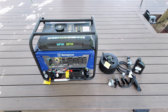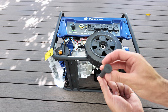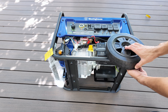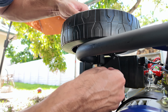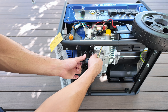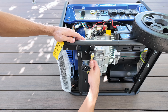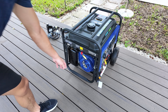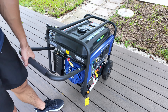Everything you need is included in the kit. Installing the wheels is really simple. On one side you'll find a hole where the wheels fit — you just need to place a washer between the wheel and the generator and then secure it with a clip. On the other side there are two holes for the base; insert two screws and make sure everything is tightened securely, then repeat the same steps on the other side. Now that the wheels are installed, there's a handle on the side that pulls out, which makes it easy to move the generator.